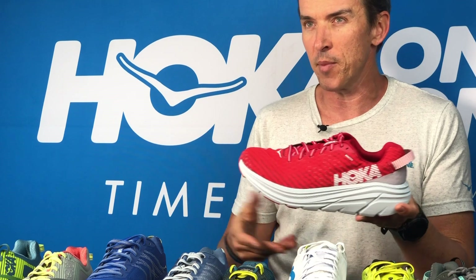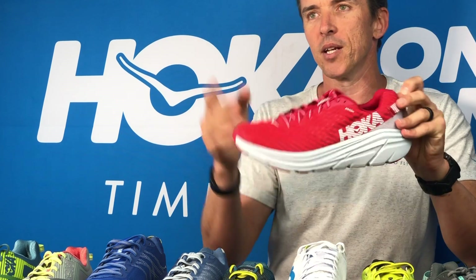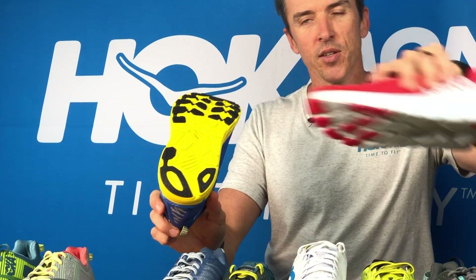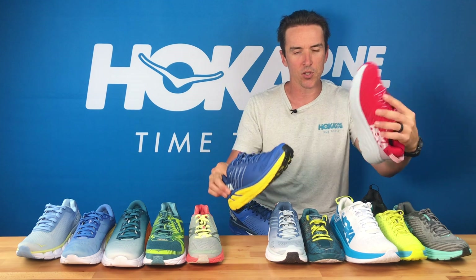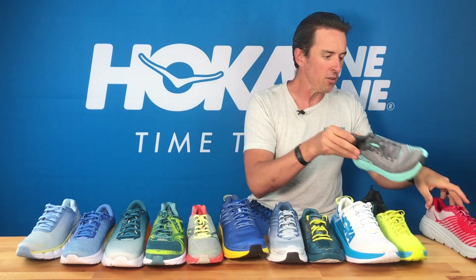Really breathable, really drainable — we know that's important because a lot of the Ironman races in Australia are in hot and humid environments. That pull tab is obviously great for you. You can put a speed lace in there and you've got minimal protection on the outsole. The Clifton is going to be more of your high volume trainer if the Rincon is your race day option — same amounts of cushion underfoot, but you're saving about 18% of the weight. So that's the Rincon, new for 2019.